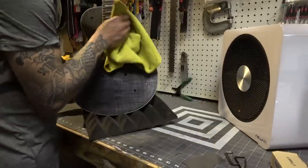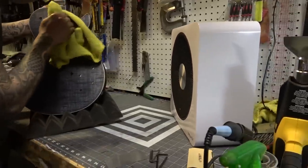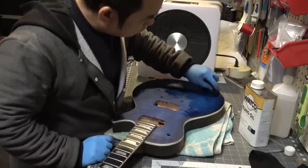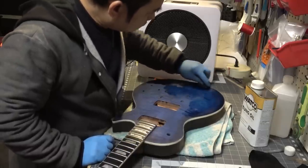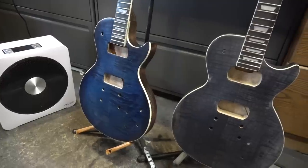Before we get started, I want to thank the folks over at NewAir for sending me this portable heater. It's so quiet sometimes I forget it's even on when I'm working. Unlike some space heaters that only have high and low, this one you can actually control the temperature.